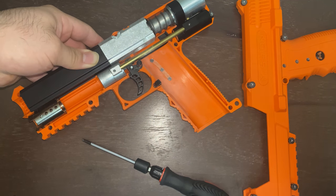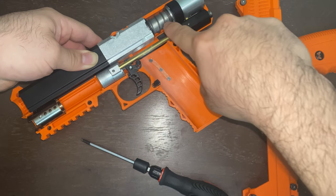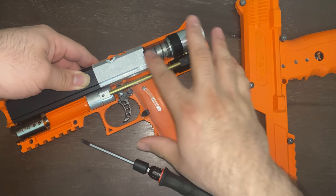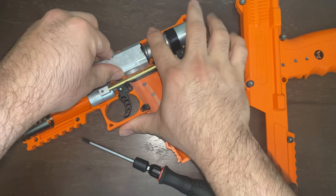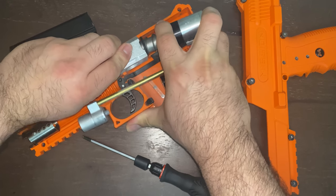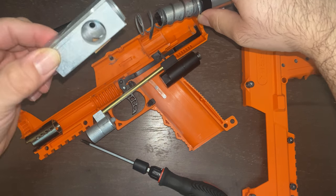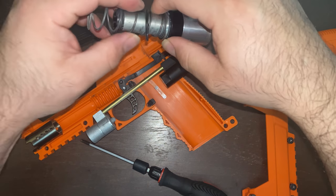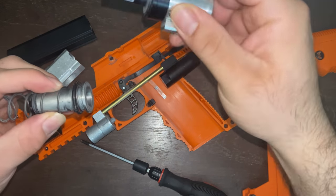This is under pressure right now. I'm going to release the block and get the pressure out. What I mean is this spring here is pushing forward onto this block, which is your breech. Let me get that pressure released and lift this up. This is your breech, and here is your spring — it pushes back the bolt when it slides forward. And this is the bolt assembly here.